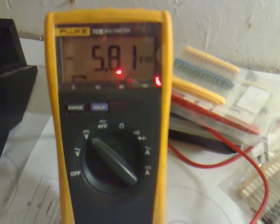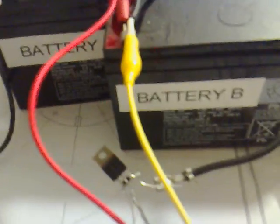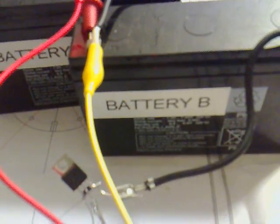What we've got over here is the charging voltage, which is 5.81 volts across battery A. Battery B is running it, which is 5 volts.